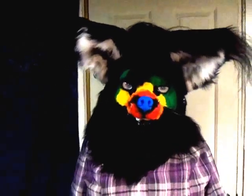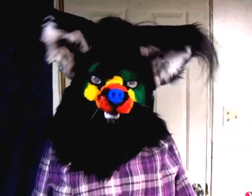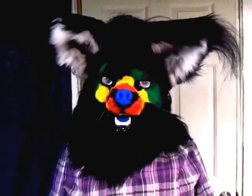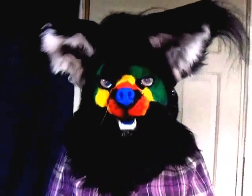Hi all, this is Liver again. I just wanted to take the time to show everybody Ollie. I meant to make a video of him for Otakon, or rather before Otakon, but it just never happened.